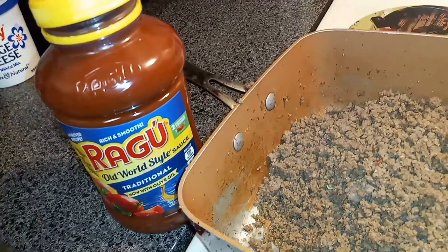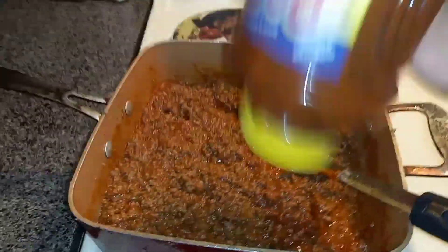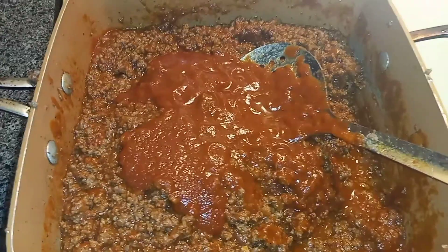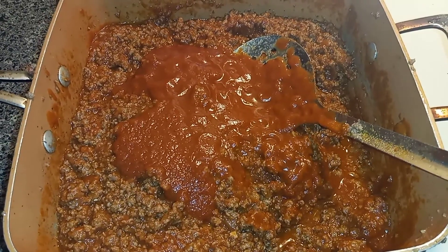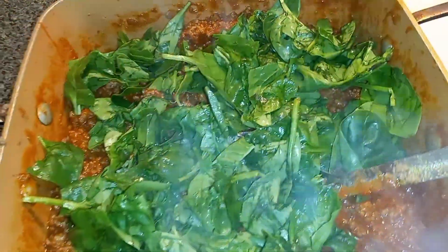What I'm gonna do is add the sauce. Let's add this sauce — you can see the flick of the wrist. Now put a little water in the jar, shake it up, and then add it to the sauce with the meat. Basically don't skip to the next steps.